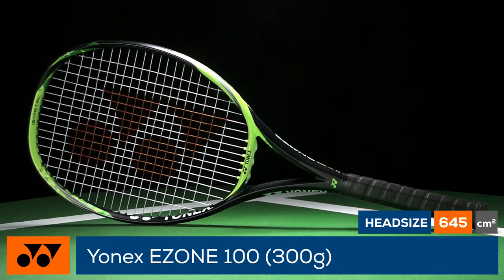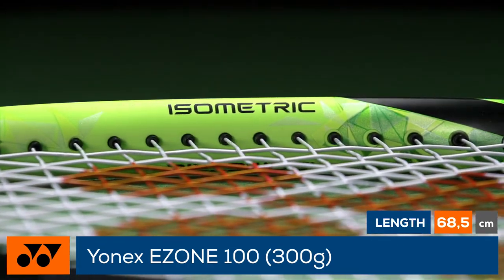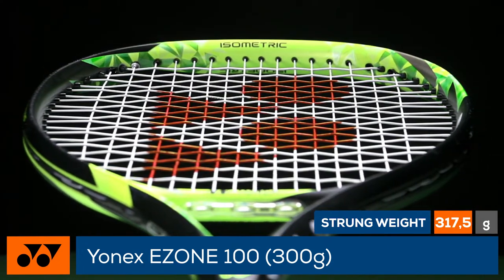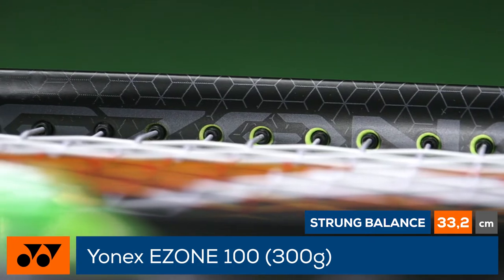Yonex updates the E-Zone 100 with a new isometric head shape and an updated hyper-modulus graphite in the hoop and shaft for greater energy transfer, resulting in more power. Micro offset grommets allow the string bed to absorb unwanted vibrations.